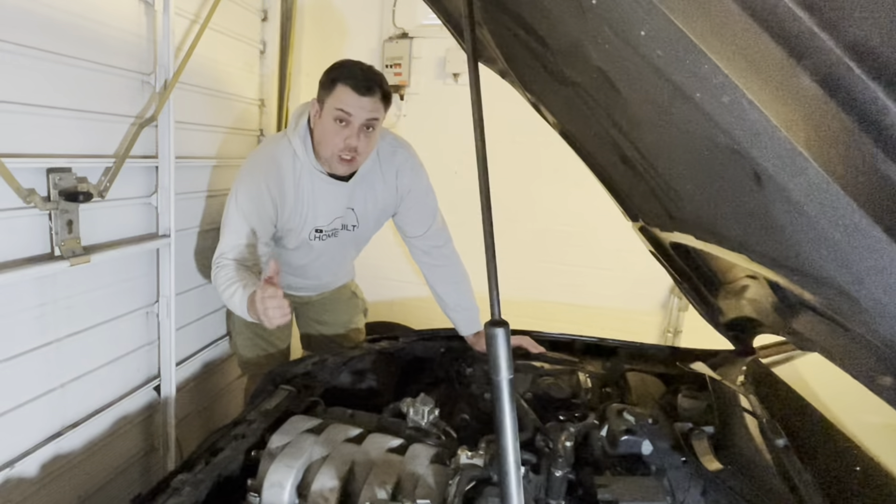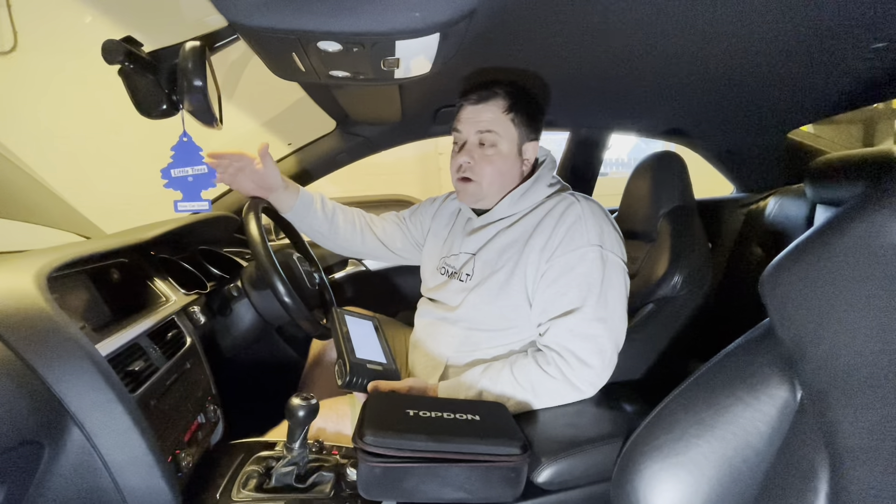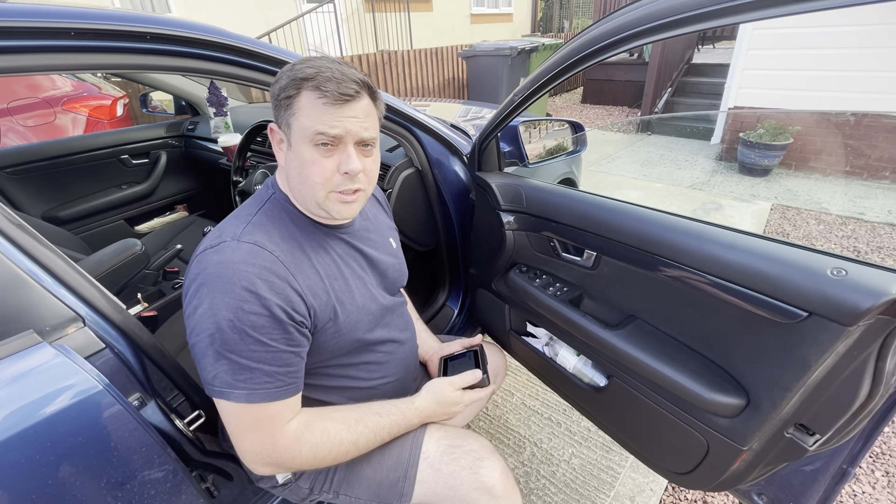If you're into tuning and modifying cars like we are, you can use the TopDon to check your engine vitals like your air-fuel ratio, timing, lambda, temperatures, all that kind of stuff, so you don't run too rich or too lean and cause damage to your engine by detonation. So we've shown you a couple of uses - how to use it when buying a car and how to use it for tuning and modifying.